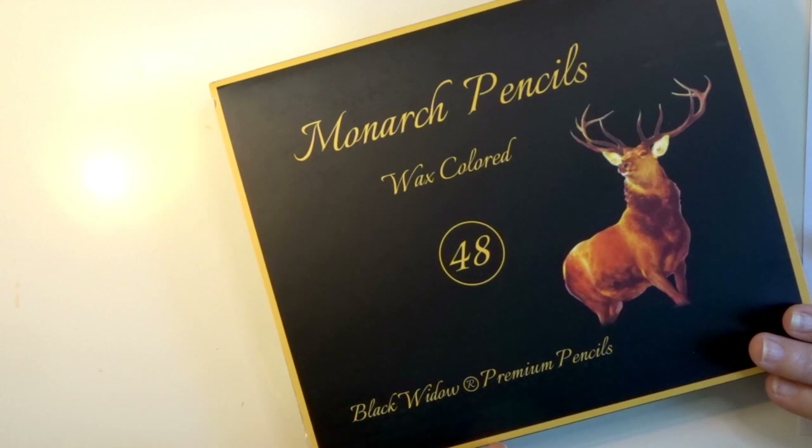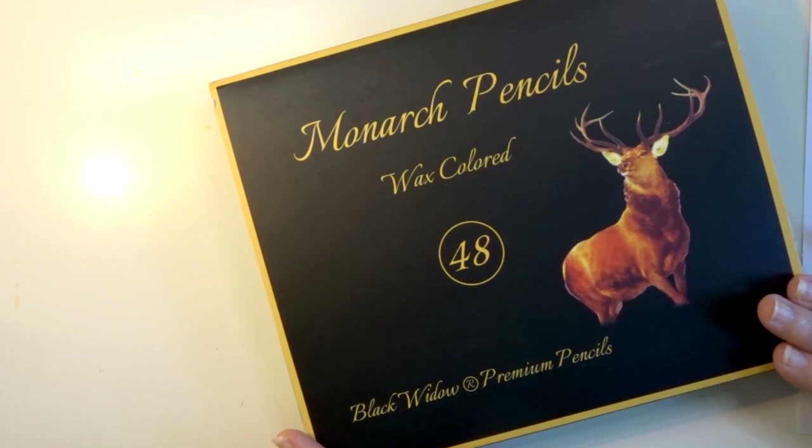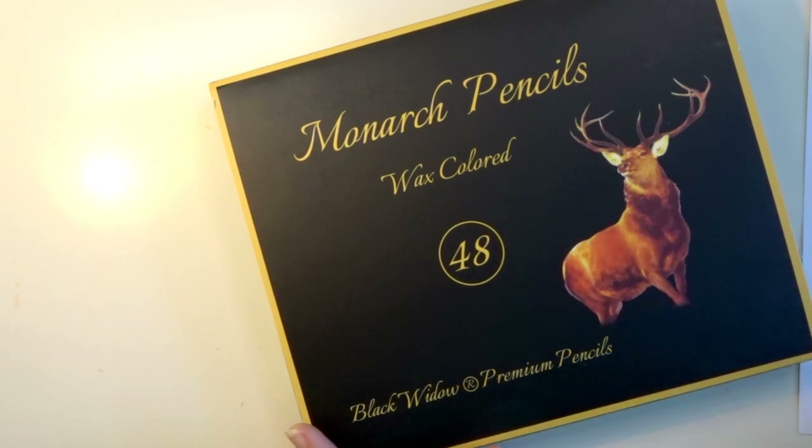If you are a part of the adult coloring community and you love videos like this, please make sure that you subscribe to my channel and turn on the bell notifications so you can be notified every time I post a new video. If you love review videos and are anxious to see this one, please also like this video because that helps YouTube recommend my videos out to others. So let's go ahead and get into the video.